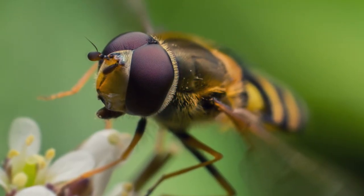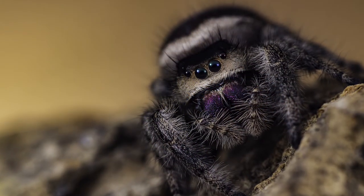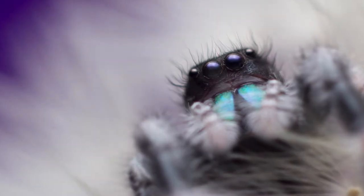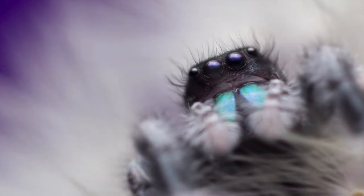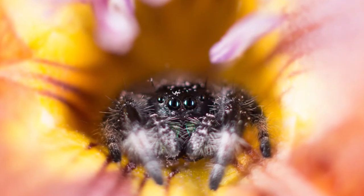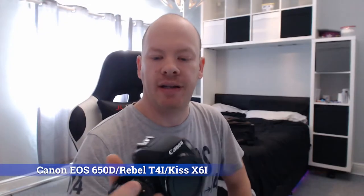All the gear you see on the table — I'm going to go through it all in a minute. All of this gear was used to take every image you see in this video. A combination of different flashes on the table were all used to create these images.